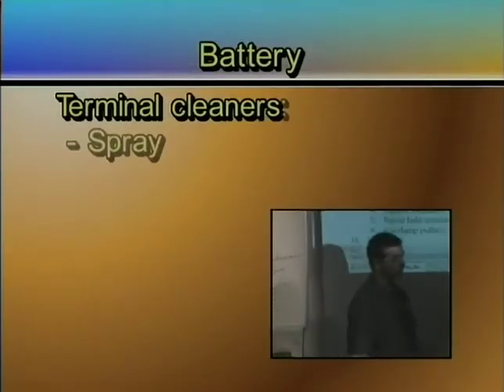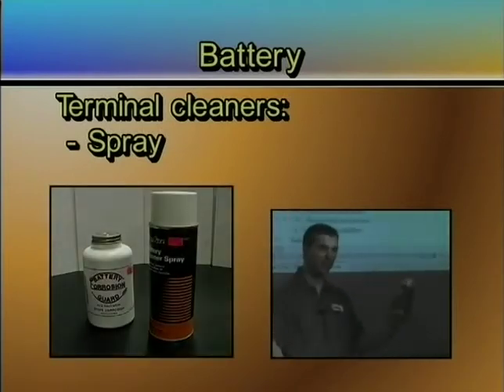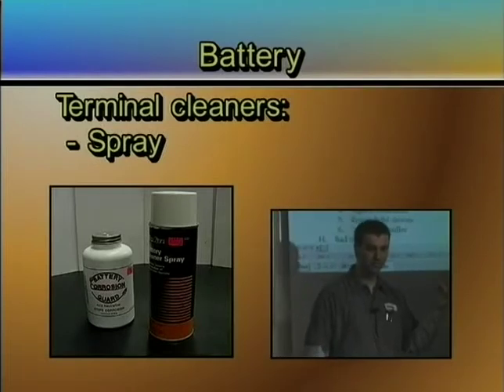Terminal cleaners — use some sort of spray cleaner. Once you've cleaned it up, don't just leave that lead out there exposed to the acid on top of the battery. Put some sort of spray cleaner on it.